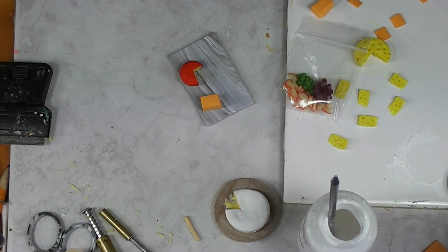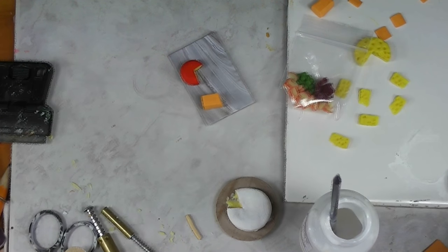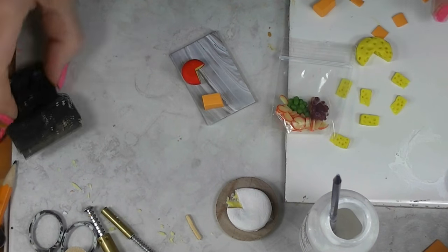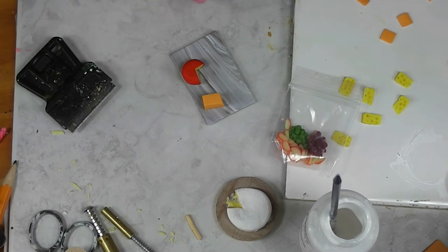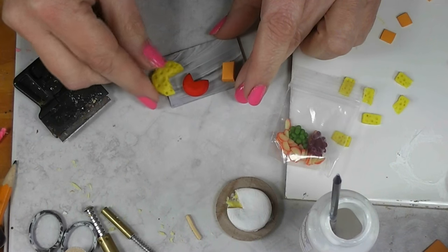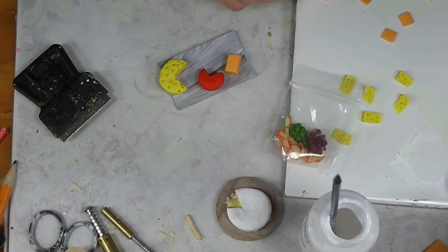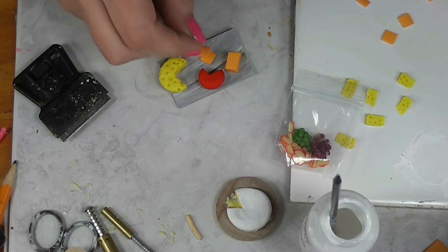I have to pause for just a moment because I have to plug my camera in — the battery is starting to blink. All right, much better. I've got my battery charger plugged into my camera. I would love to have all of these on here, but I'm just not sure. I want to get the crackers and at least some of the fruit.